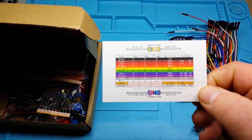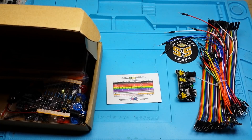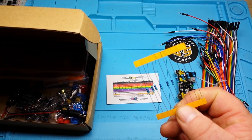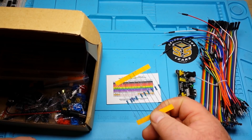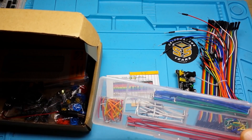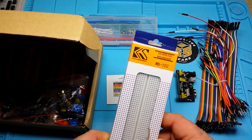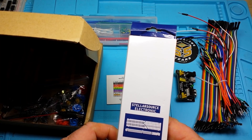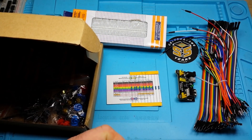Next up we have a resistor color code card — this is incredibly useful, something you can put on your bench as a reference. And speaking of resistors, here's a pack of resistors — 5.1k. We have some breadboard jumpers and a breadboard, the 840 tie-point variety — very nice. We've also got a nine-volt battery power clip.